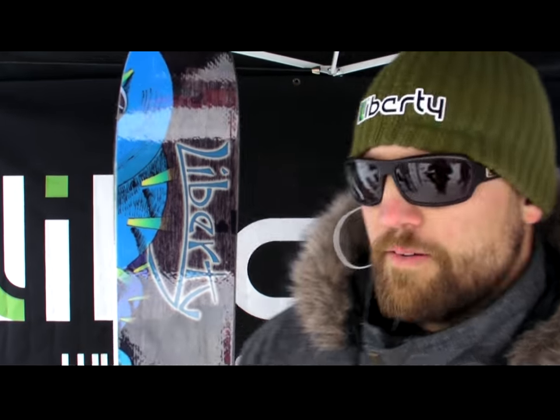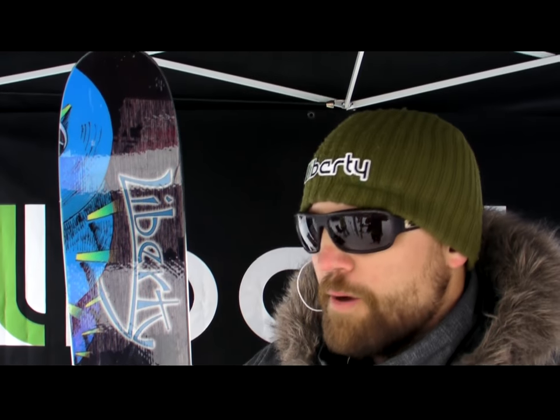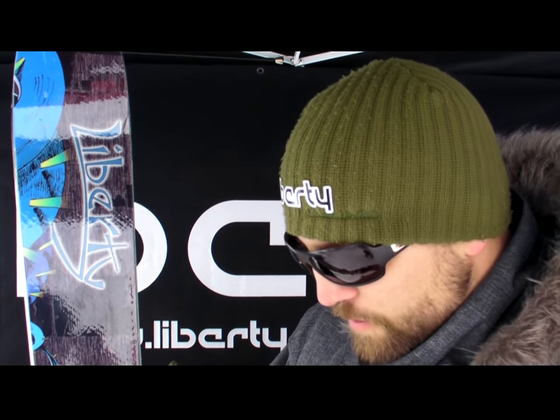This is Dave at Liberty Skis. Here we've got the Helix — this is our bread and butter all mountain ski, poplar bamboo core with three stringers of bamboo in it. We've been doing that for about four or five years. Dimensions are 135, 105, 122.